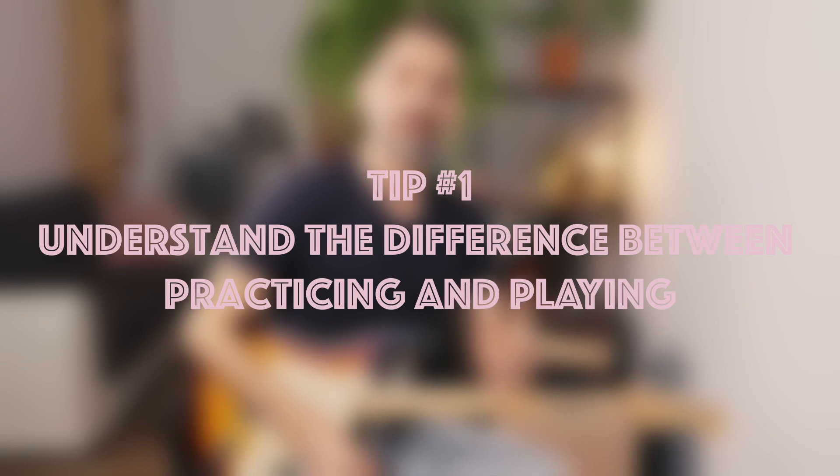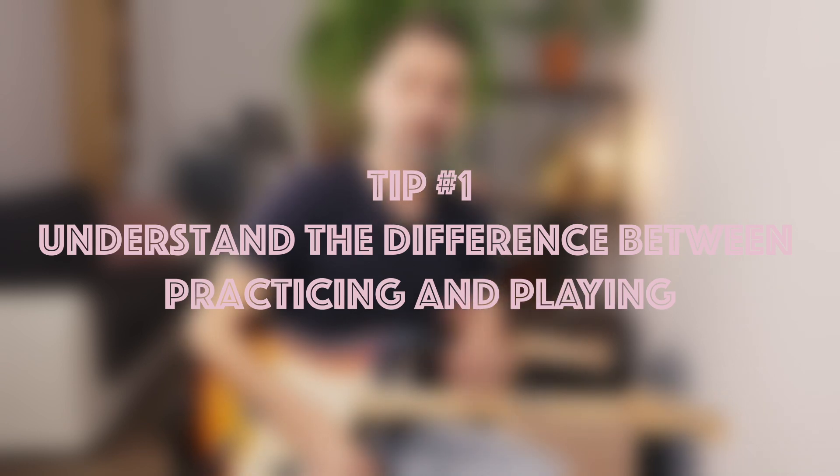My tip number one is that you need to understand that practicing and playing are two different activities. Playing is obviously when you perform what you already know, whereas practicing is all about dealing with things that you are not comfortable with yet.